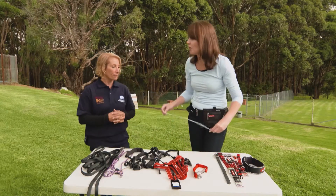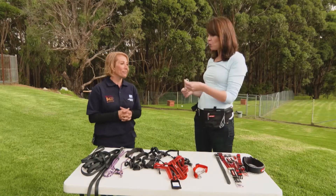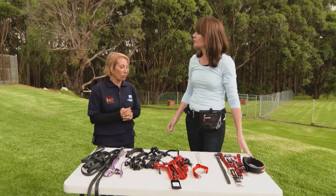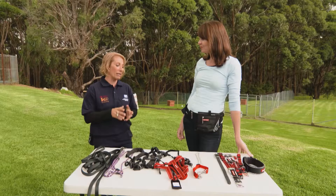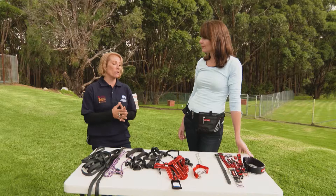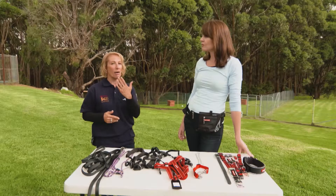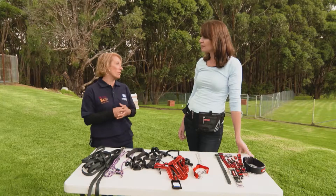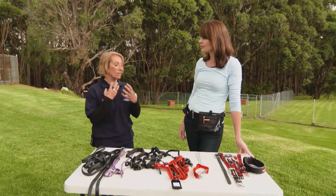Now the controversial one — correction chains. They are a controversial tool and we certainly don't recommend them on puppies under about seven or eight months of age, brachycephalic dogs like pugs and boxers with pushed-in noses, elderly dogs, sick dogs, or any dog with an obviously sensitive neck.